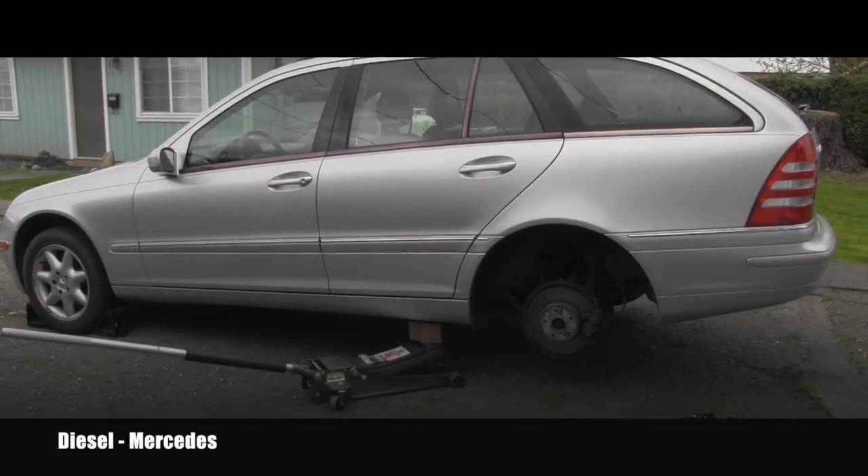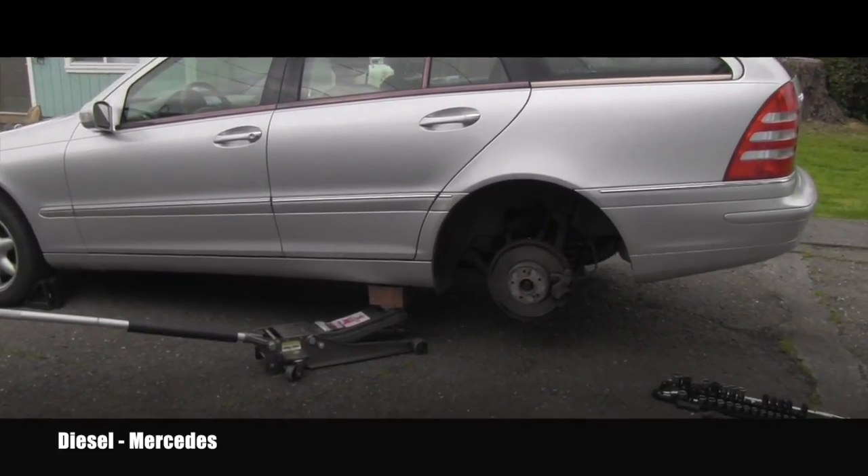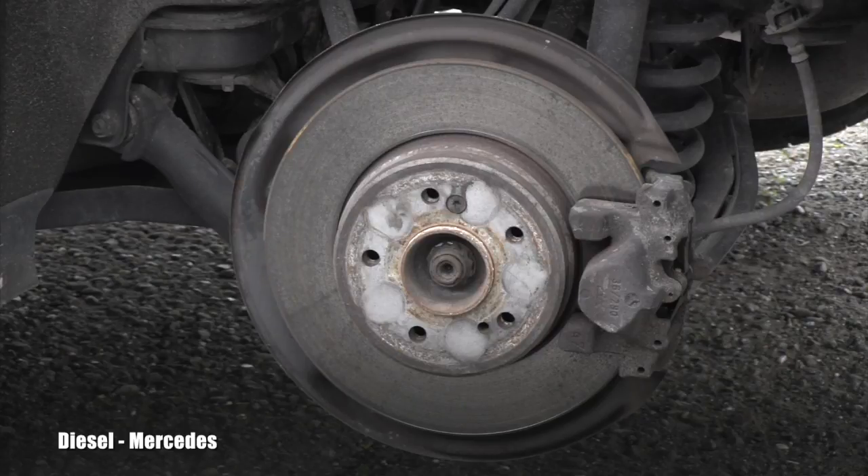Oh look, this will be easy — somebody already removed the rear wheel for us. So here we go. This is the first nice close up, so let's go and look at the details.